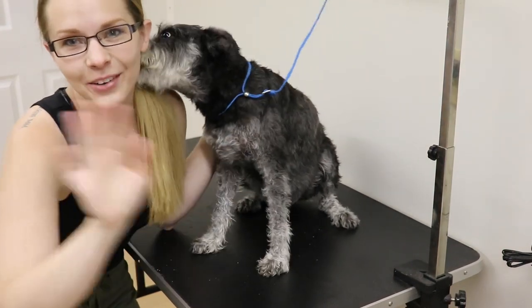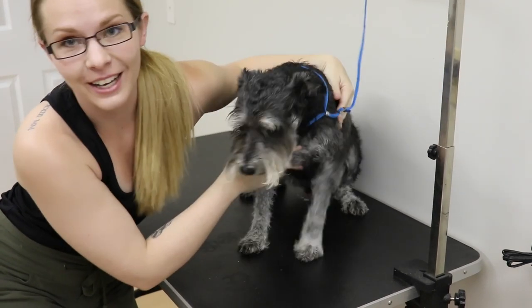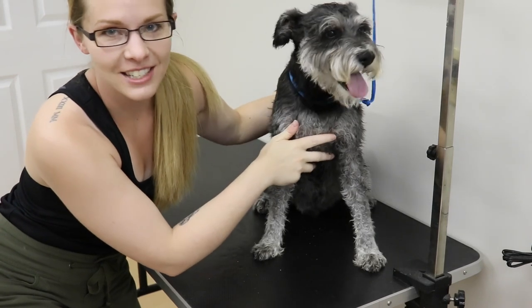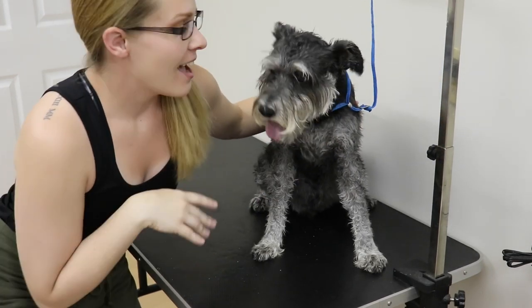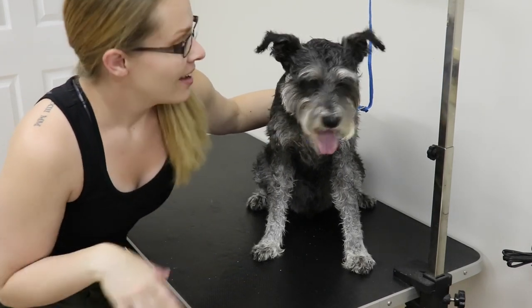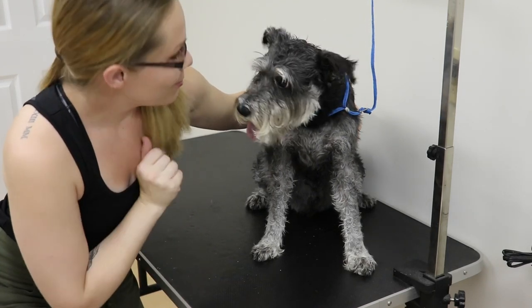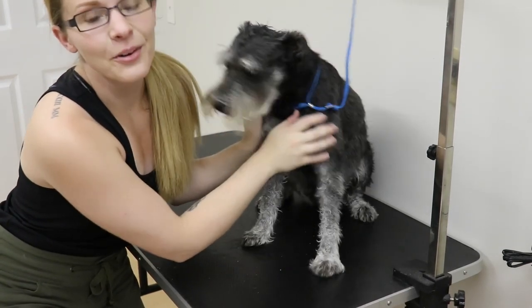Hi! Alright, hey everybody! So today we're going to do a grooming video and I've got my friend Ziggy here with me and he's a schnauzer. I thought that I would show you guys how to do a full body shave — something that could work for a lot of different terrier breeds out there. My friends have given me permission to put him on camera, so he's a very handsome boy. And we're going to get started.